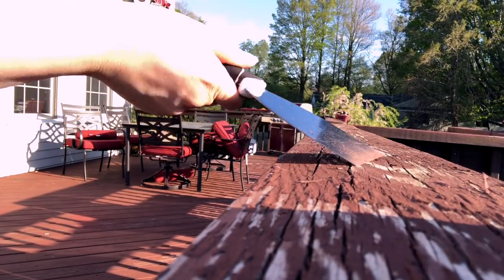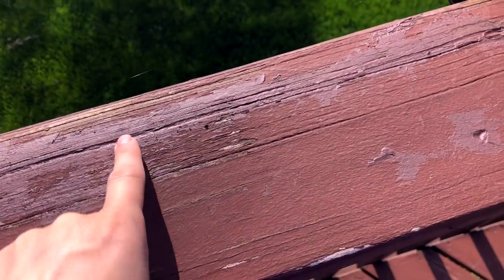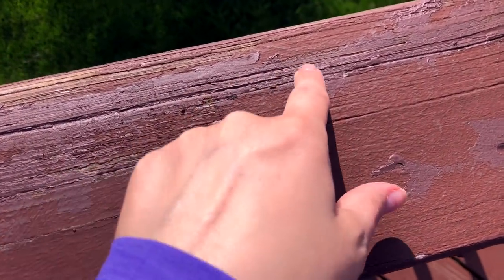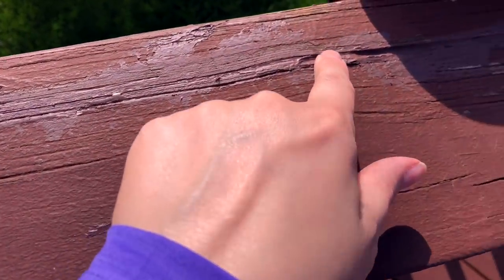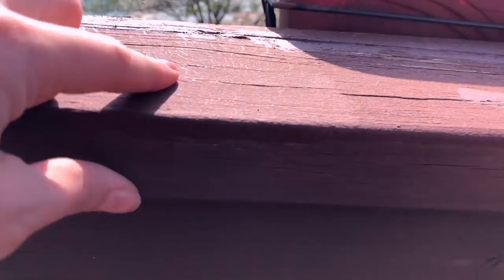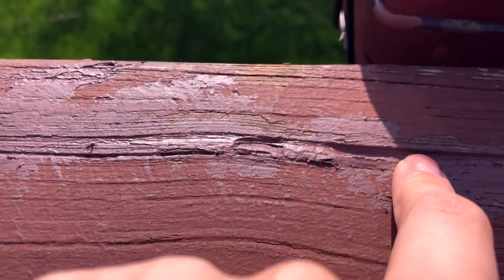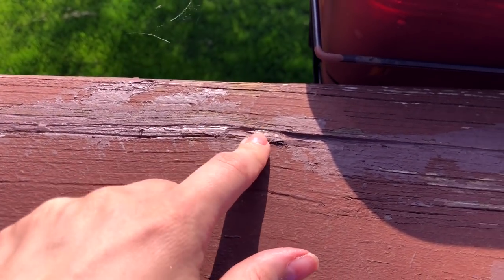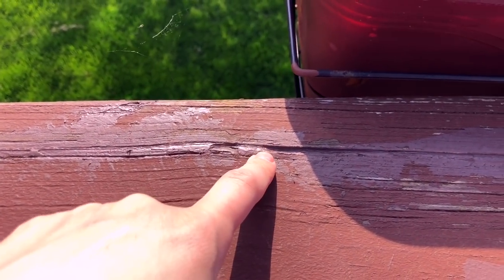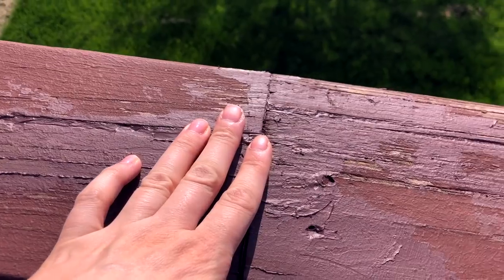So the first thing we had to do was scrape down all of the peeling paint, sweep and clean the surface, and also fill in the cracks. Some of the cracks on the railing were actually pretty deep — almost a half inch wide and a half inch deep. My dad had some silicone caulk that you're able to paint on top of, so he put that in there and sealed those cracks. We made sure the wood was dry first.